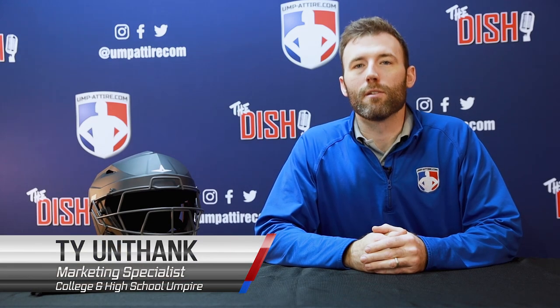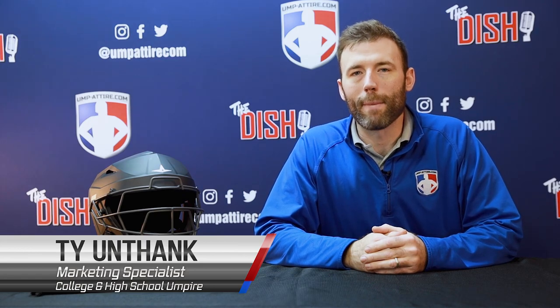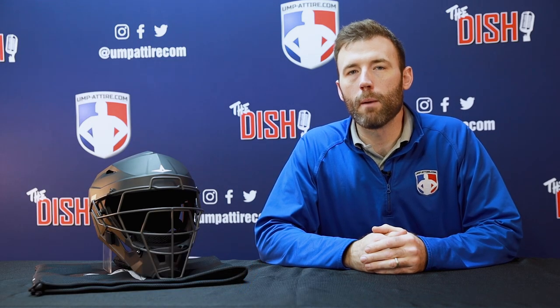Welcome to Umpire.com. Here's an official review on the All-Star Matte Black MVP-5 Umpire Helmet. Five years in the making by All-Star, tested at the MLB level by umpires like C.B. Buckner, the deflection technology of the MVP-5 will be the next level in umpire helmets.